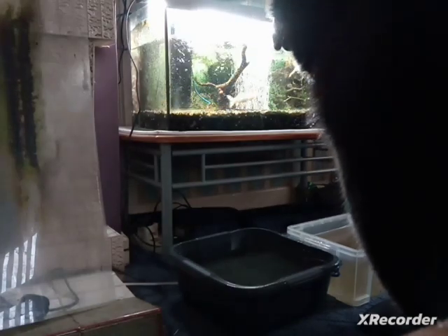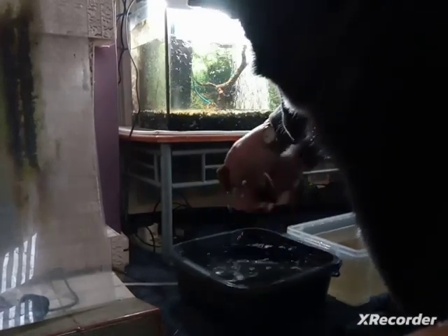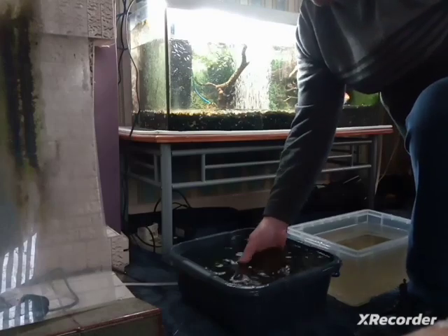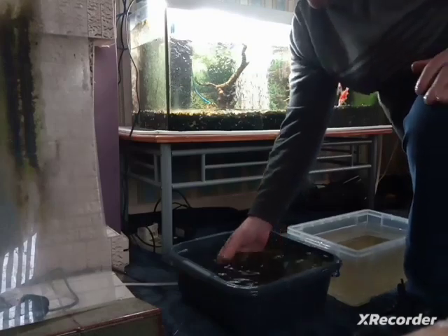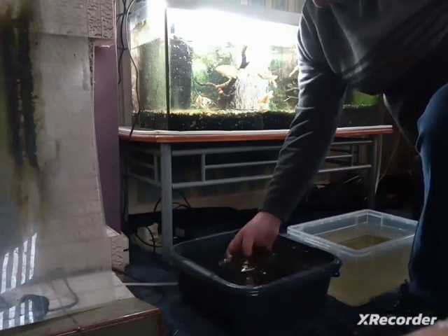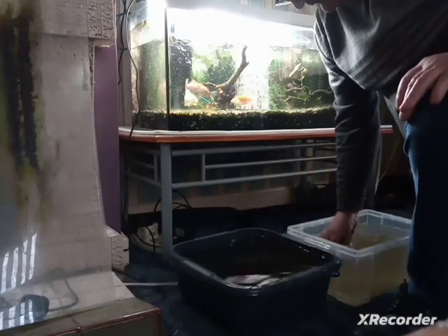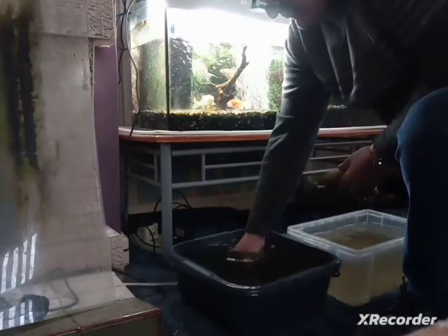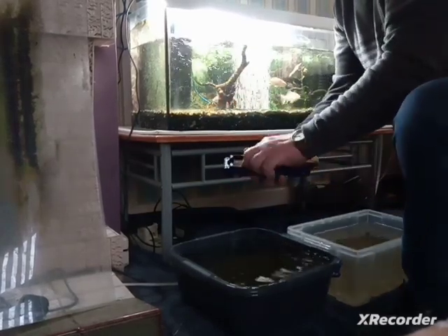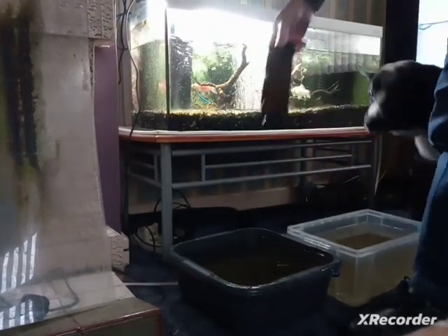I take out the other side and clean it out in the water by gently squeezing it and rubbing it. Filters don't need excessive cleaning — then put it back in again.